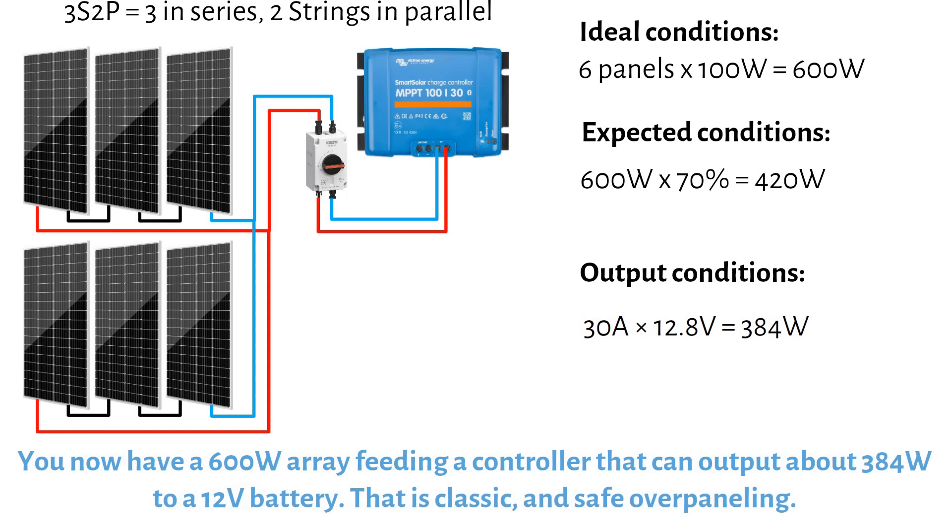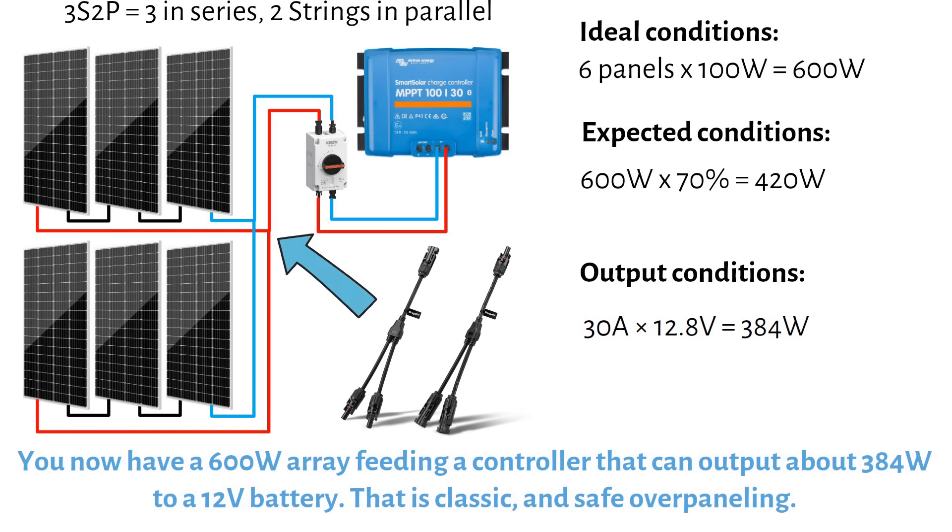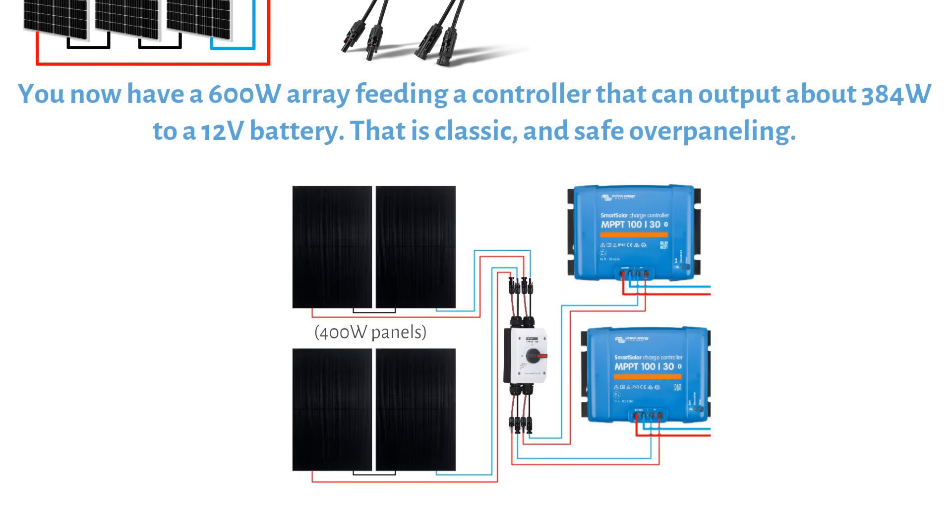You might ask: the input can handle up to 35A, so why not add more panels in parallel? The MC4 splitters used for parallel arrays are usually rated up to 20A. If you go over this, you need a combiner box with fuses or breakers, and a thicker cable because you're wiring in parallel. This adds extra cost and complexity and might not be worth it. In some cases, buying another charge controller and wiring the solar panels in series can be cheaper and cleaner than heavily overpaneling a single low-voltage MPPT.